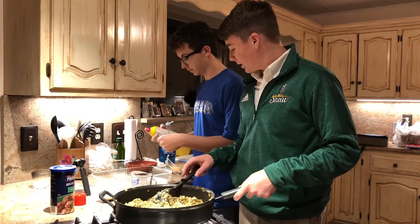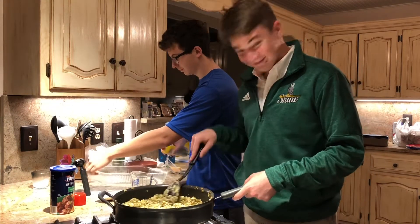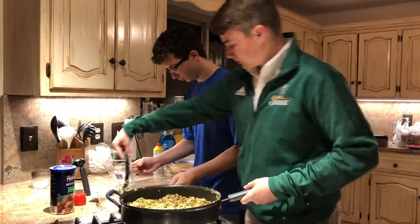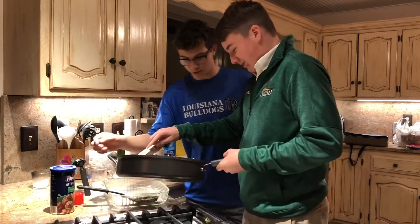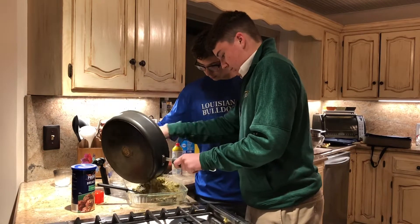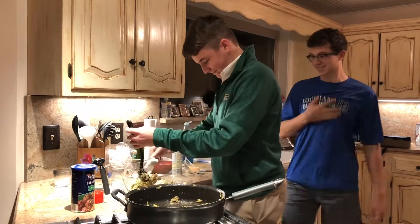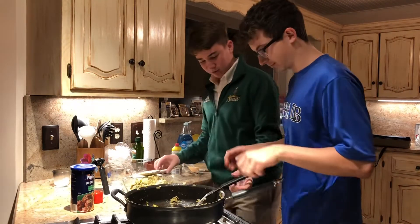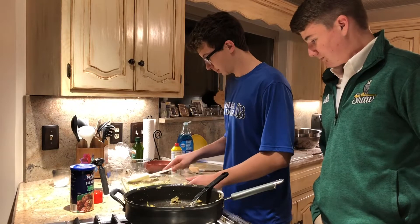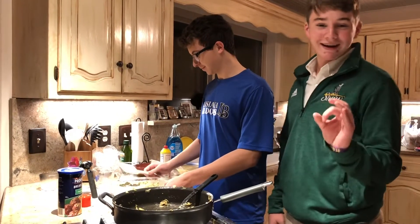Now that this is ready, we're going to take a 9 by 13 inch pan, put some pan spray on it, and Wyatt's going to put the mixture in. We're going to take this off the heat and put our stuff inside. Spread it out throughout the pan. I'm going to put it in the oven that was preheated at 350 precisely.